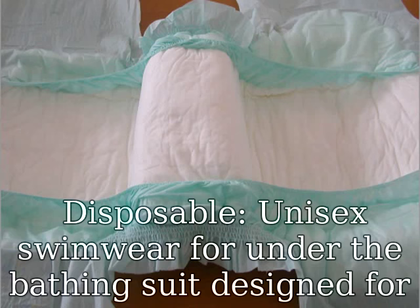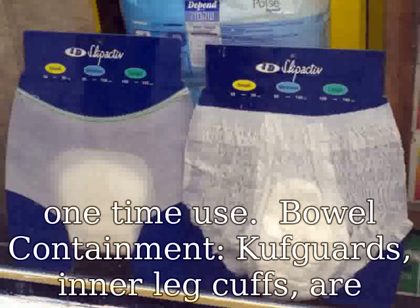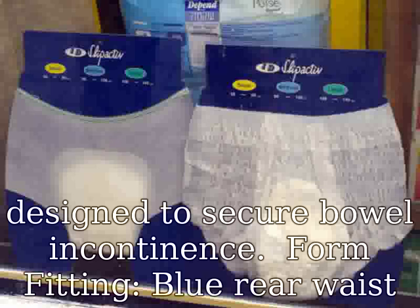Disposable, unisex swimwear for under the bathing suit, designed for one-time use. Bowel containment cuff guards — inner leg cuffs are designed to secure bowel incontinence.